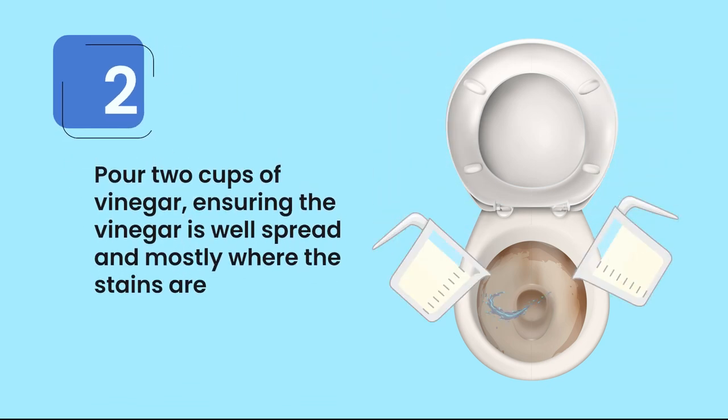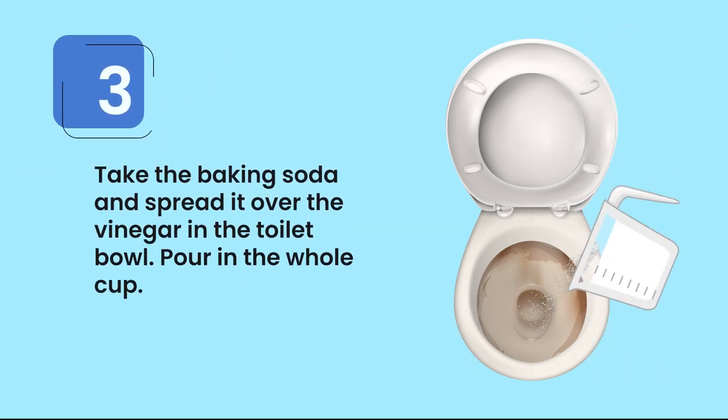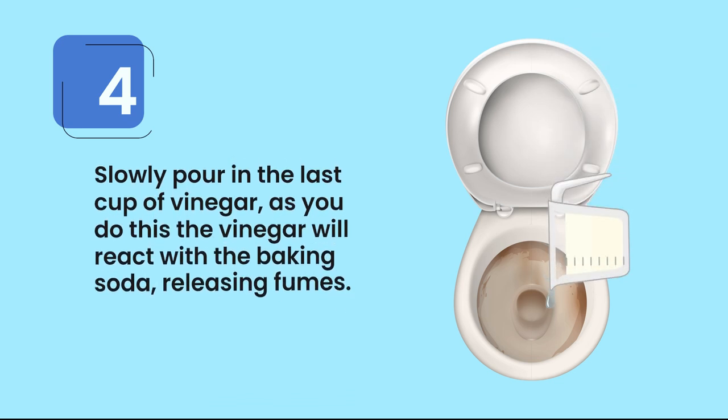Follow the procedure: Step one, flush the toilet to make the bowl wet. Step two, pour two cups of vinegar, ensuring the vinegar is well spread and mostly where the stains are. Step three, take the baking soda and spread it over the vinegar in the toilet bowl, pouring in the whole cup.